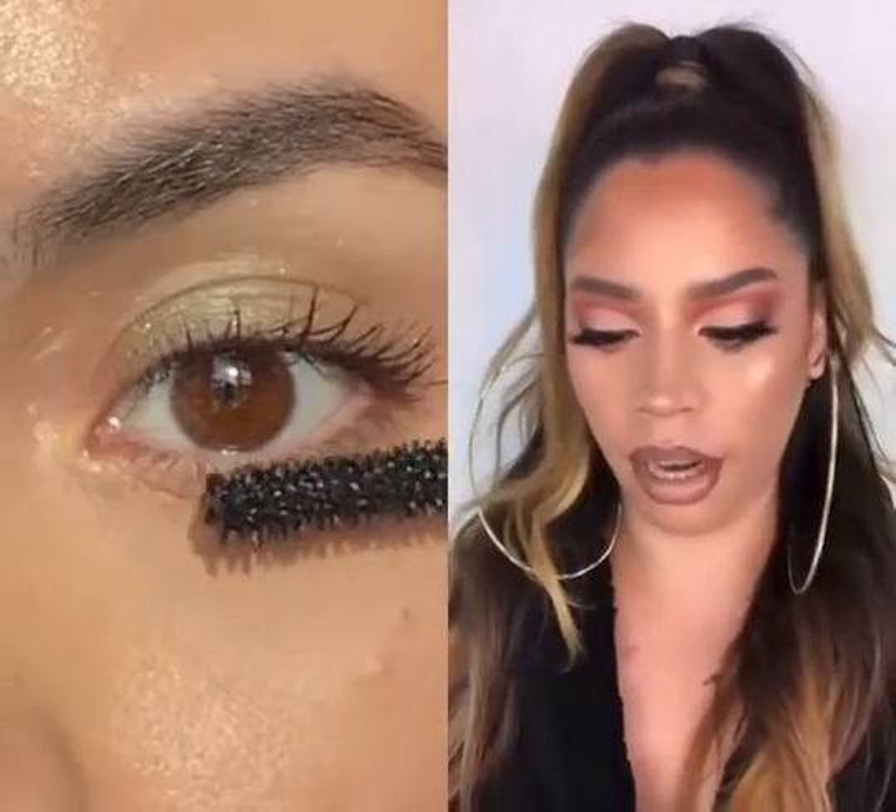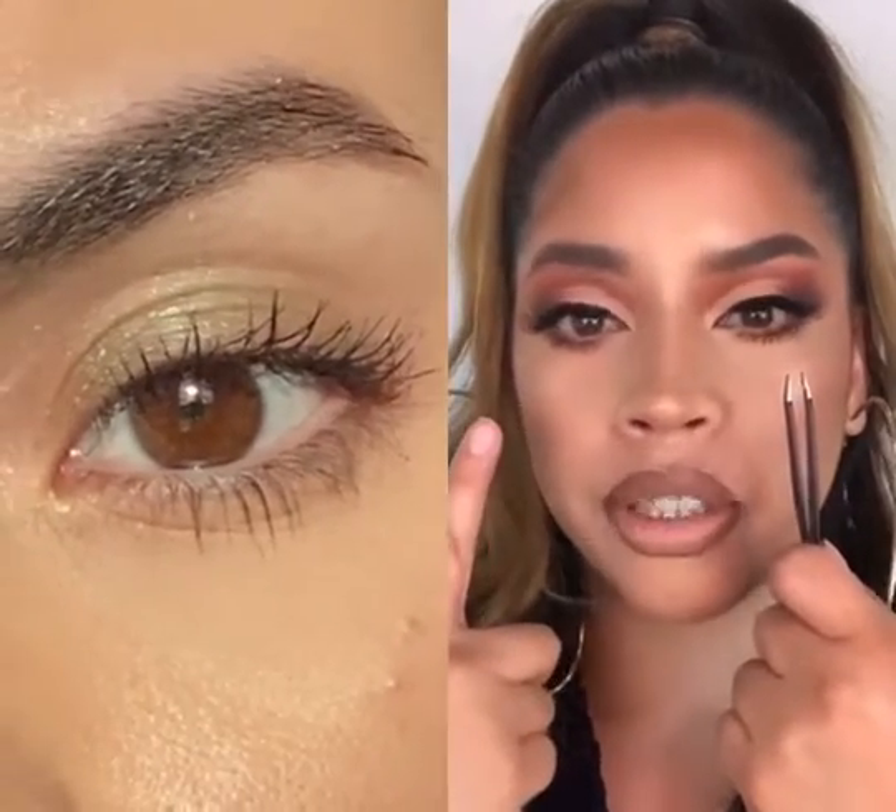On this side, I'm just gonna add mascara like I regularly do without the hack. Which one do you guys like better?